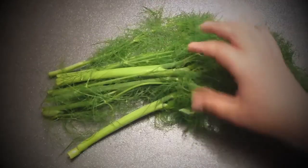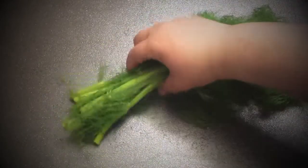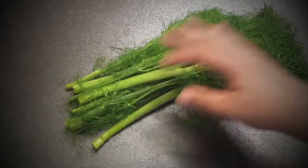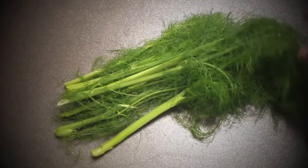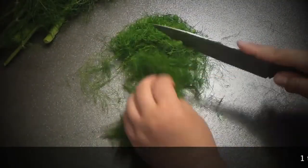For this recipe I'm using fennel greens — not the bulb. You can use the bulb, but fennel greens are fragrant, beautiful, and look amazing. Finely chop them.